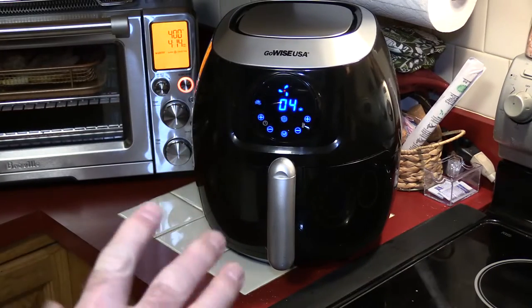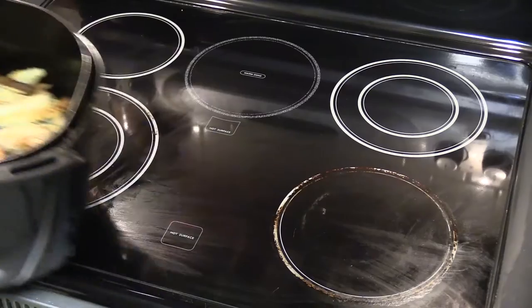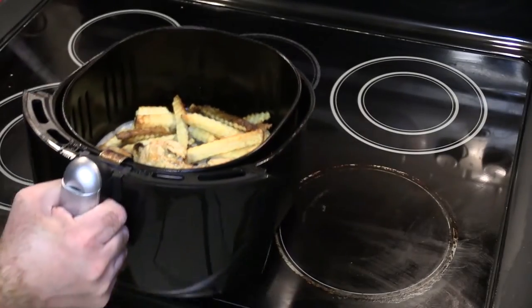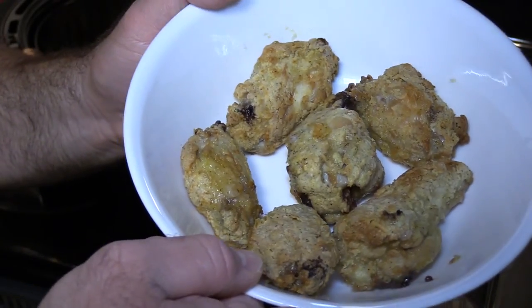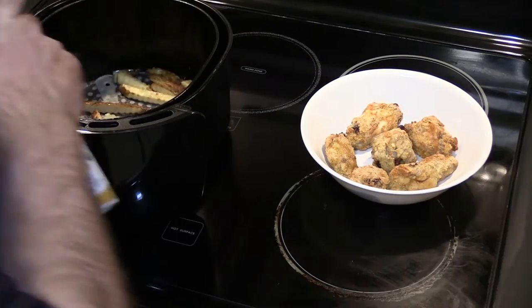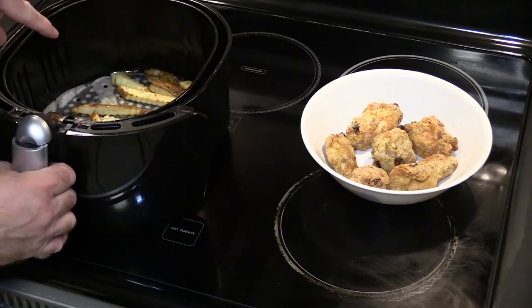The wings have been in the air fryer about 16 to 17 minutes — let's take a look. I would say the wings are done; the fries might need a couple more minutes. Look at that — that looks pretty good. I'm gonna give the fries a little shake and a little squirt and let those cook another few minutes.